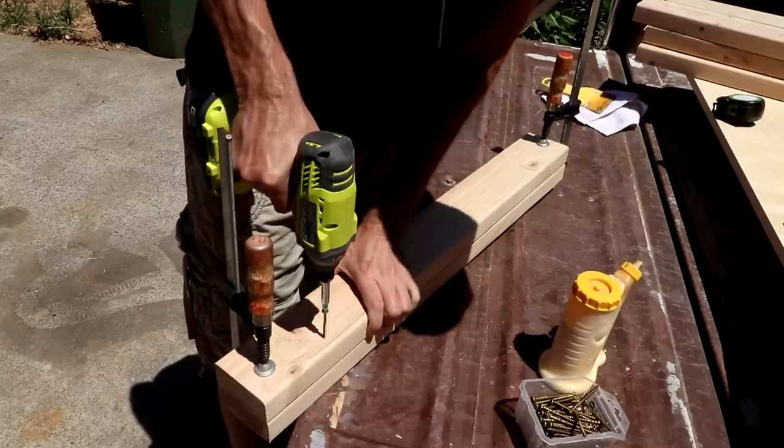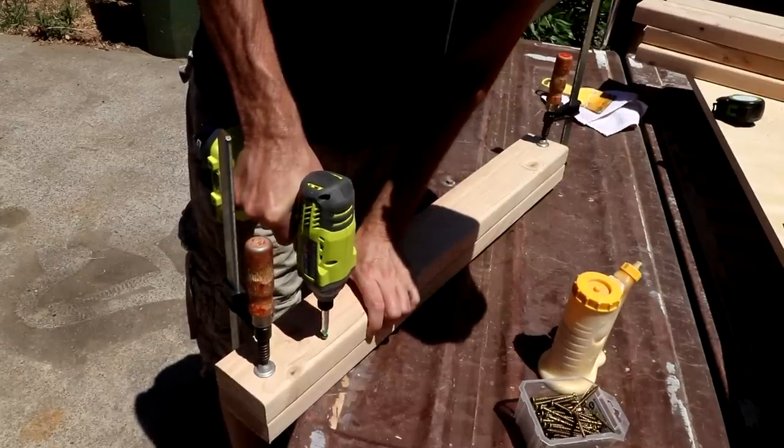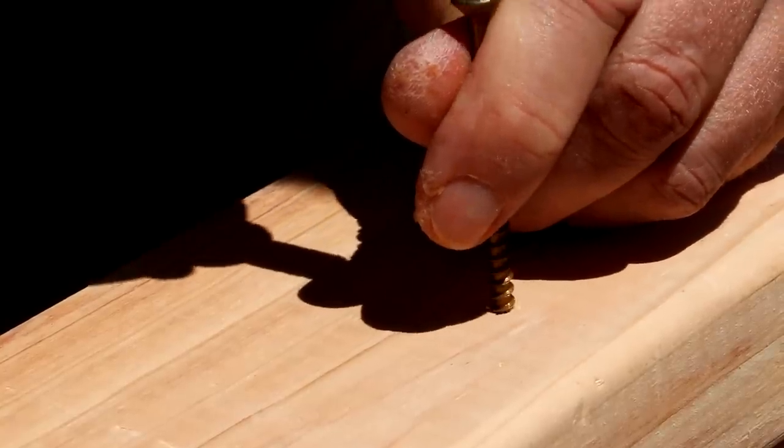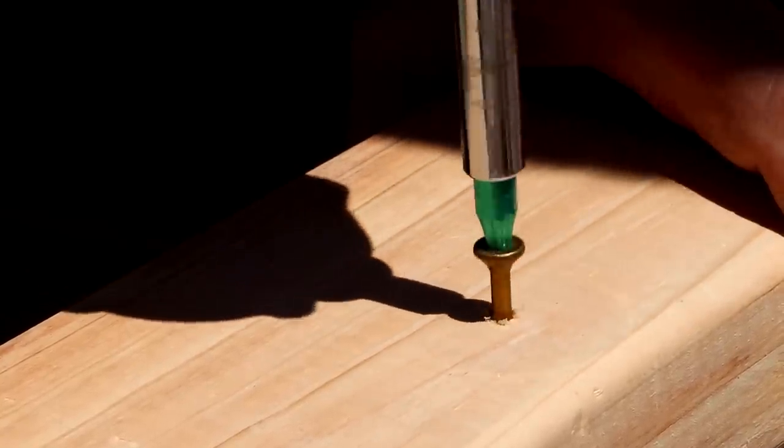For shop projects or larger construction projects, such as this workbench I made from 2x4s, I don't bother drilling pilot holes. You can just drive the screws right into the lumber.